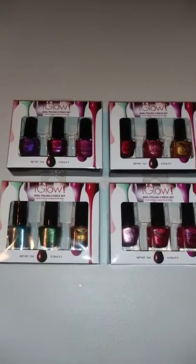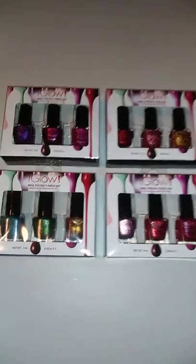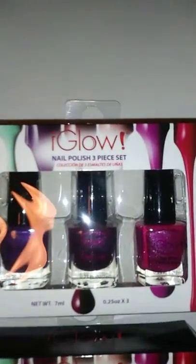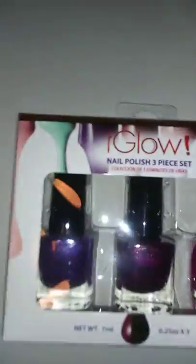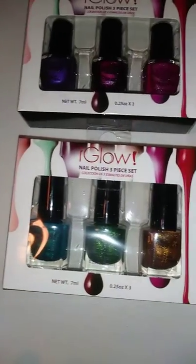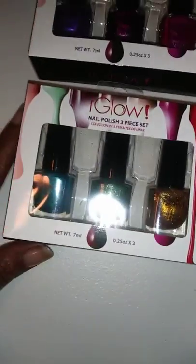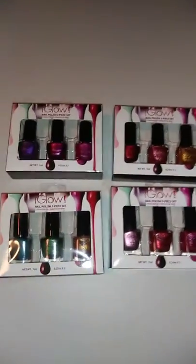Hello everyone, today I want to do a rainbow manicure with this Glow three-piece nail polish kit that I got from Dollar Tree. I bought four individual ones. The colors are so bold, vibrant, and just so pretty. I just want to see how well the polish flows, how smoothly it flows on my nails, and just how it looks in a rainbow. So I'll go ahead and get started.